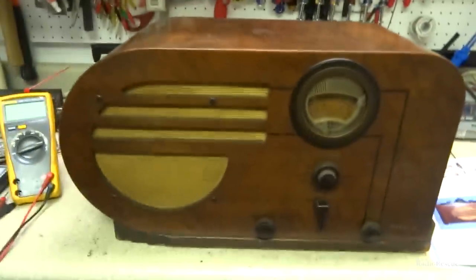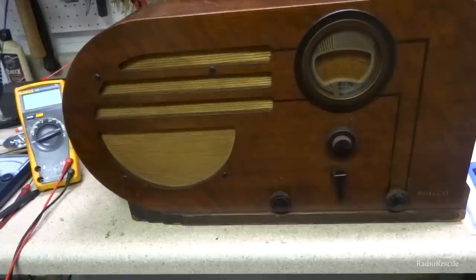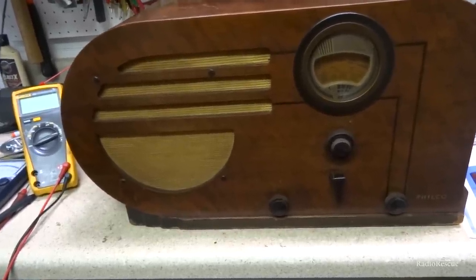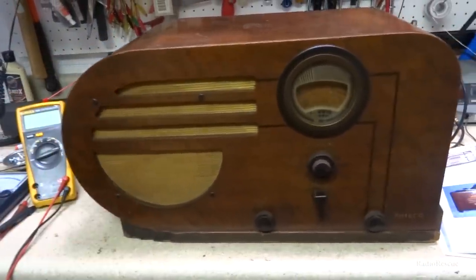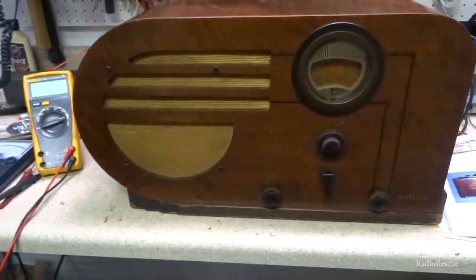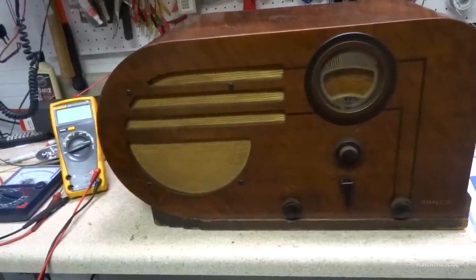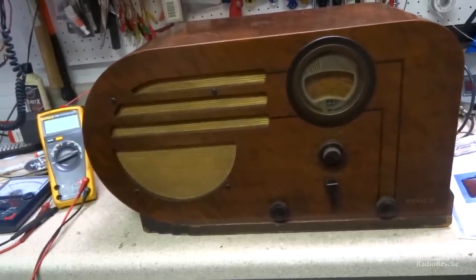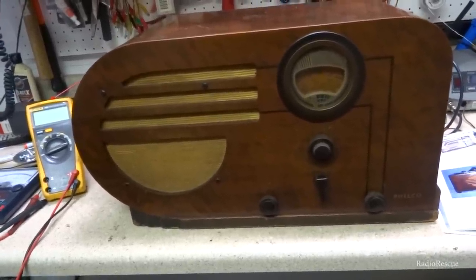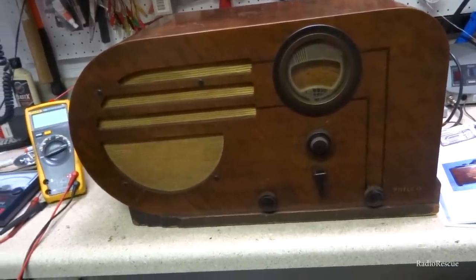It looks like they made a pretty good bit of these. This set kind of reminds me of the 37-630 that we did a couple of videos ago. This one's got a little bit more of a rounded edge on it, and it's real similar to the one in the video entitled 'Stop Destroying Radio.' This was sent in for repair, so I'm going to dive into this thing and see what's going on with it.